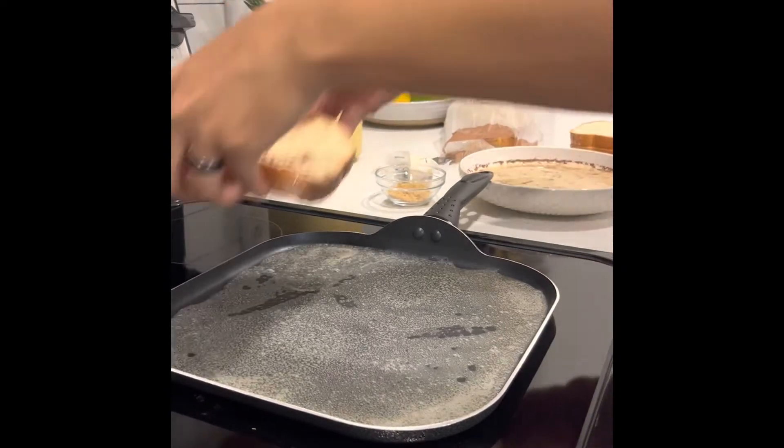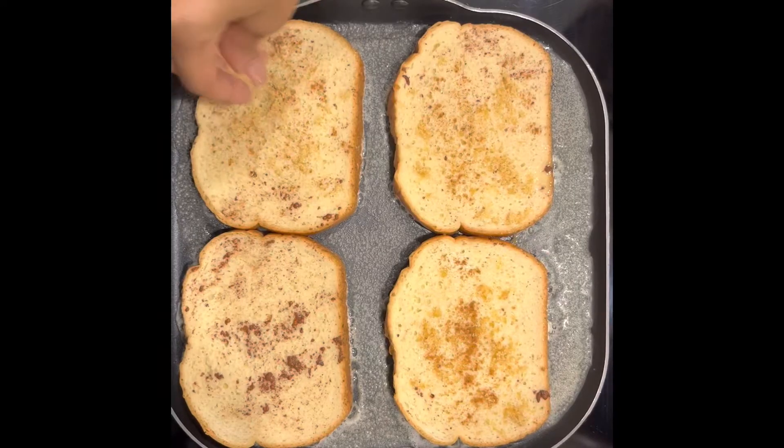Some people soak it, but I just like to dip it because I don't like it soggy. Here, I'm just putting in a little bit of brown sugar.